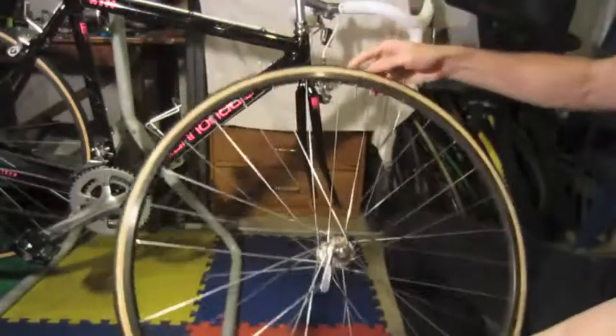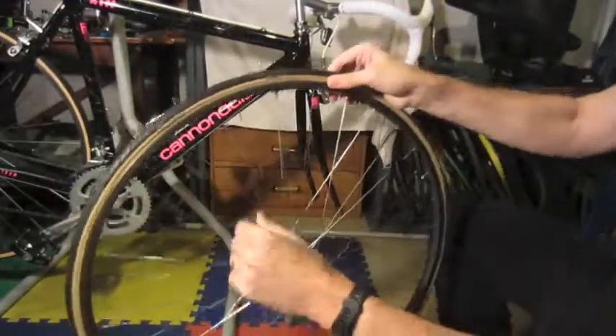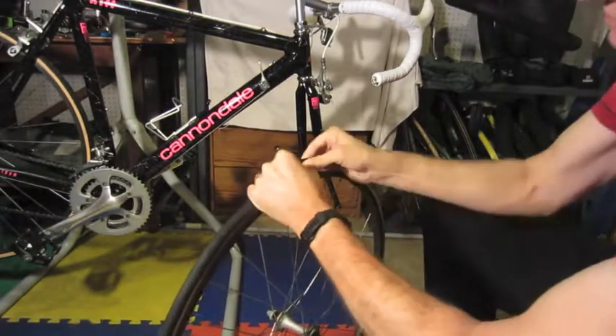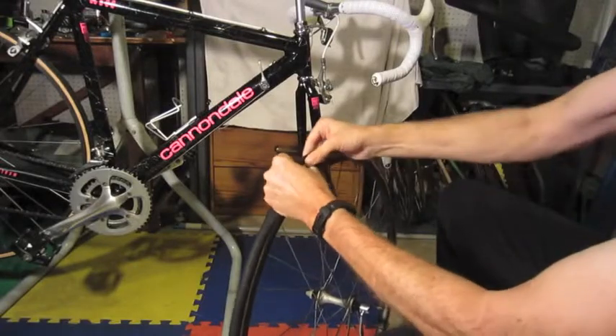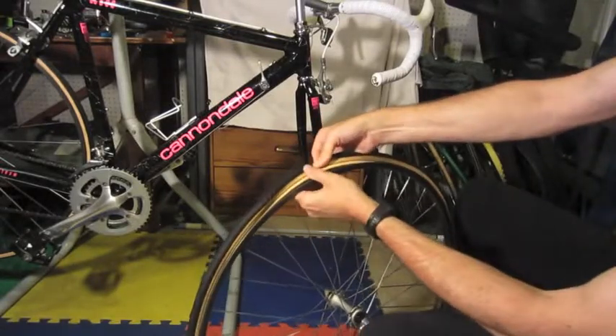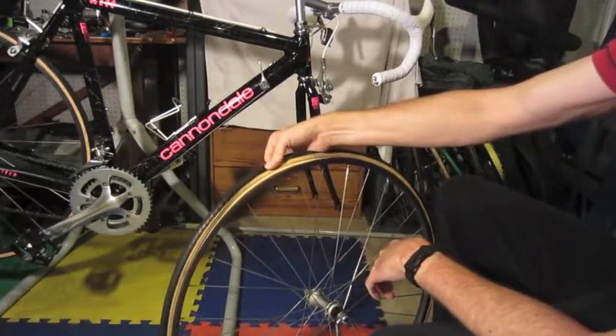After that, where the valve is at, you want to go on the opposite side. Usually you can just squeeze it and get it over the rim. Sometimes you can just do it by hand, but this one is not going to be one of them — it's really in there hard, so I'm going to get some tire levers.